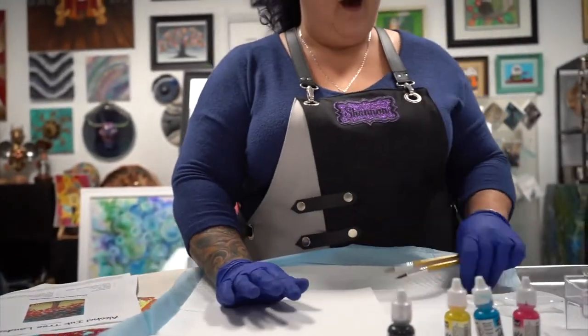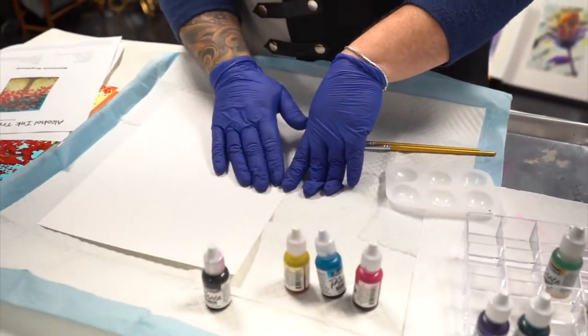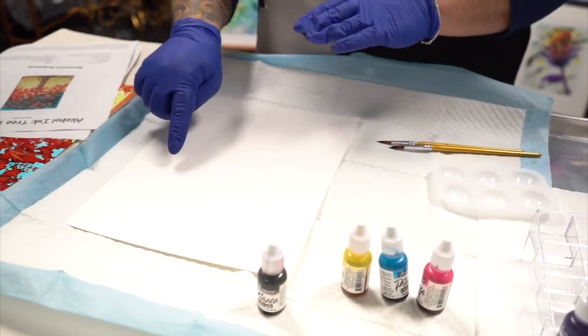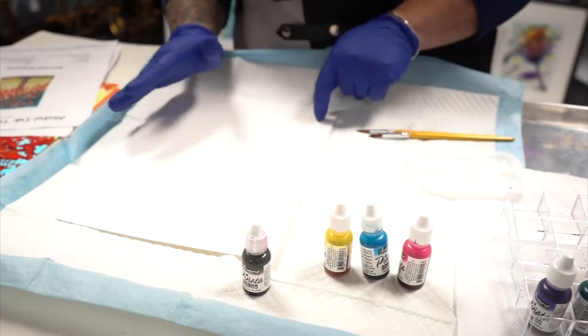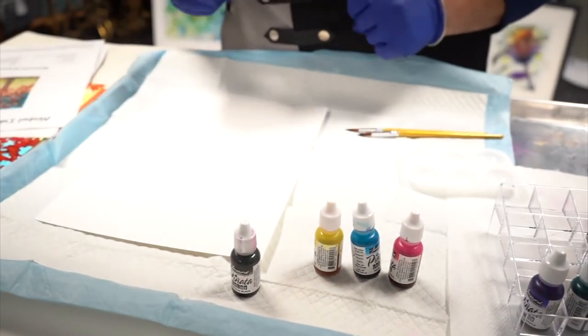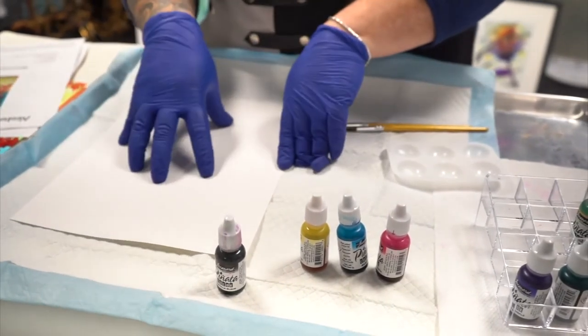First, make sure that you don't have any fingerprints or anything on your Yupo, because if you have oil transfer on there it can leave a fingerprint spot in your alcohol inks. So just wipe it off with a little bit of alcohol first. I use 91% alcohol for this.